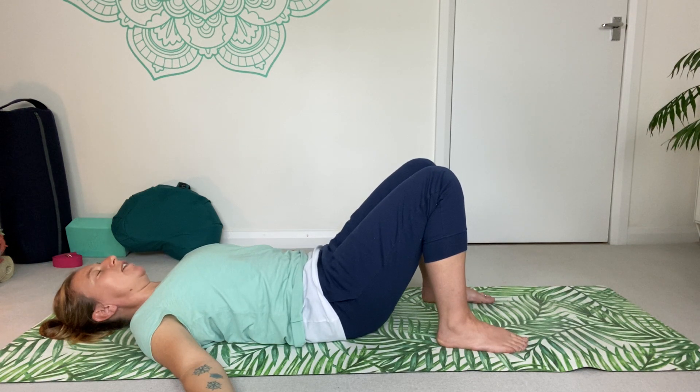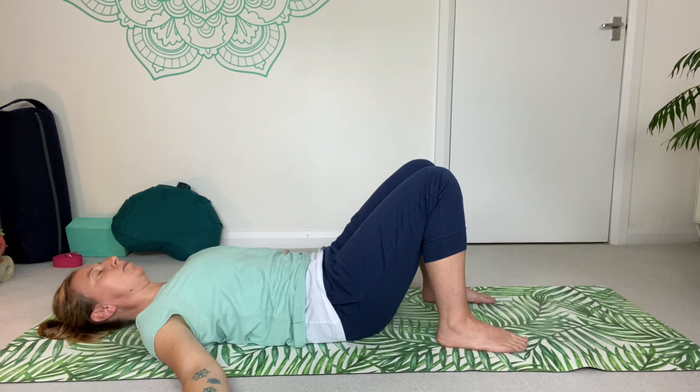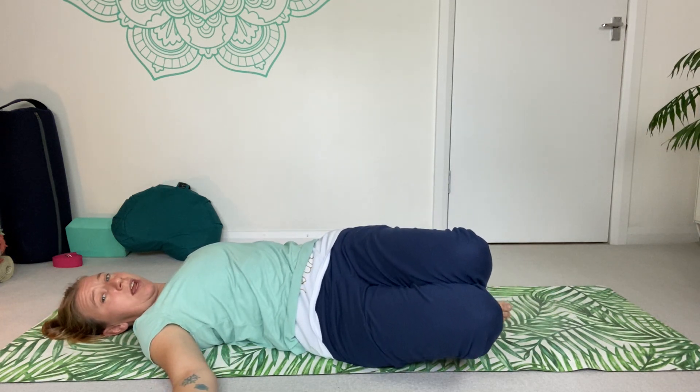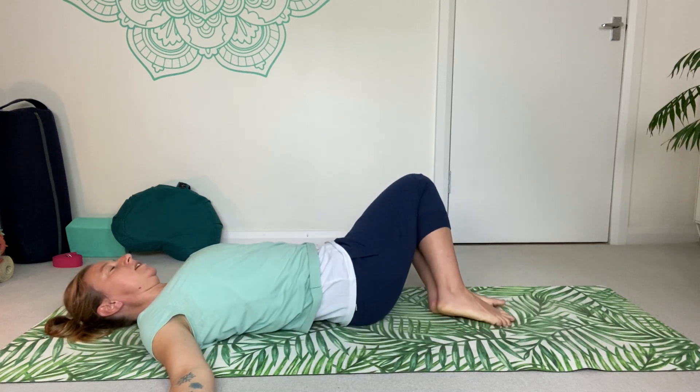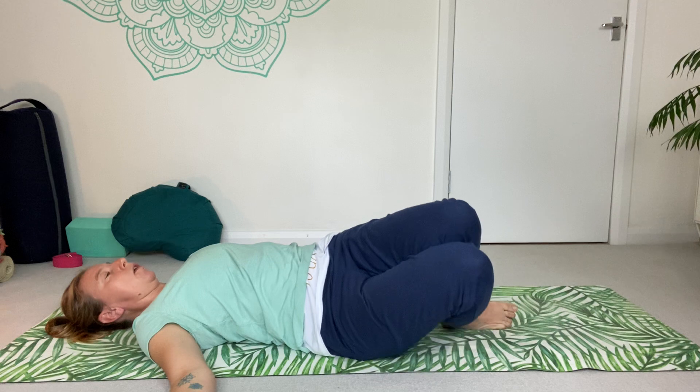Breathe out and relax. Fantastic — give yourself a moment here. We're going to bring the feet a little bit closer together, bring the feet and knees together, having a nice little sway of the knees to either side, beginning to loosen that off.